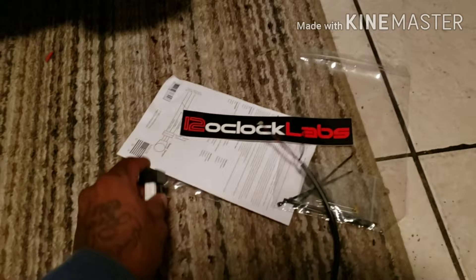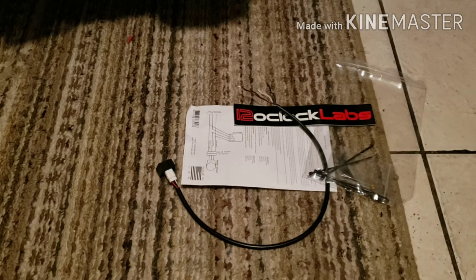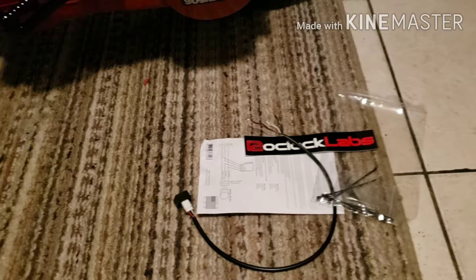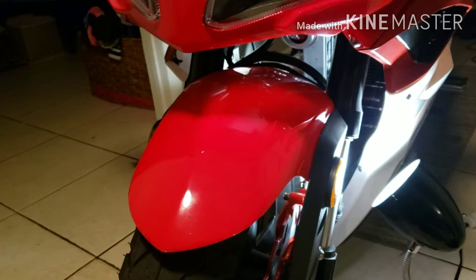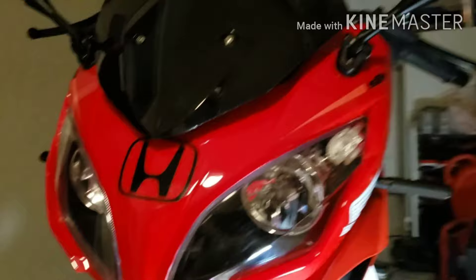Here's the device — there's the button you use to program it. It comes with instructions and there are plenty of videos on YouTube showing you how to do it. If you go to their website and put in your bike, there's a calculator that'll tell you exactly what to do, so you don't even need to read the directions. They make it really easy.